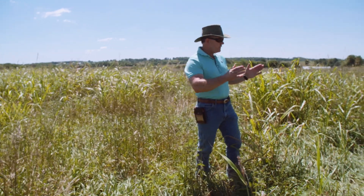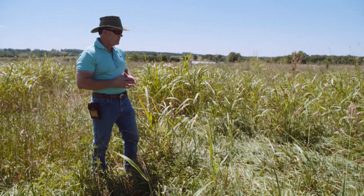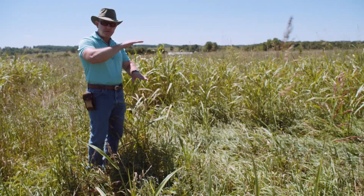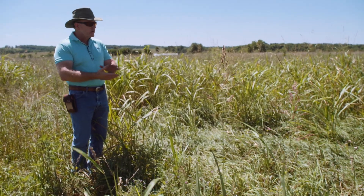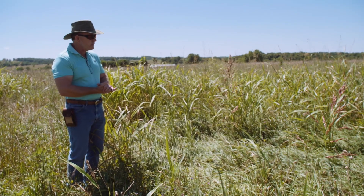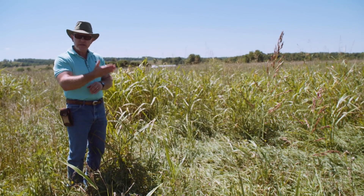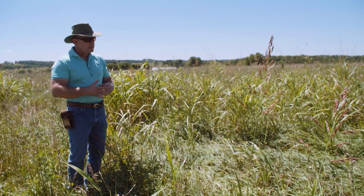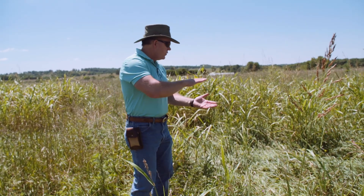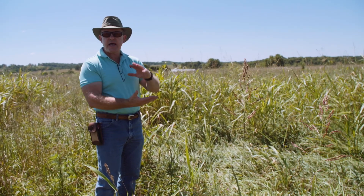This is a very good example of an ungrazed sward that is now ready for grazing because we have density, we have height, we have multiple stories, we have grasses, legumes, and forbs present. We have plant species in here that are at the mid-stage or slightly beyond maturity — and that's critical. Our livestock perform best when they're eating forages that are right around mid-stage maturity rather than highly vegetative.